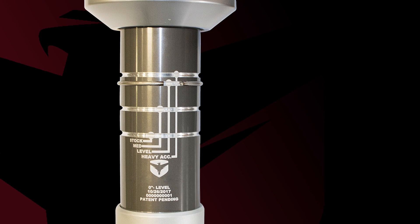Before installing the front Falcon shocks you will need to determine the desired ride height. These shocks have four options: stock, medium, level, and heavy accessory. The shocks are preset to level.